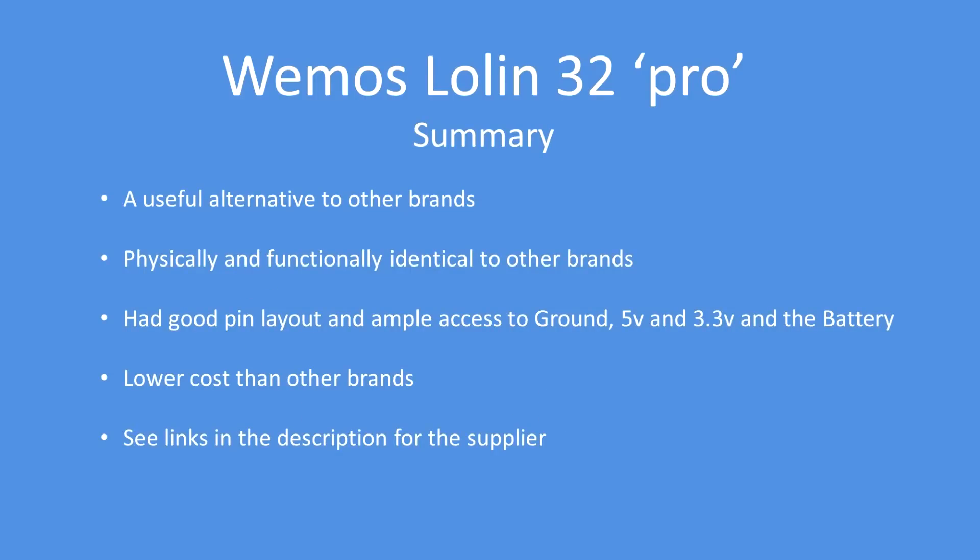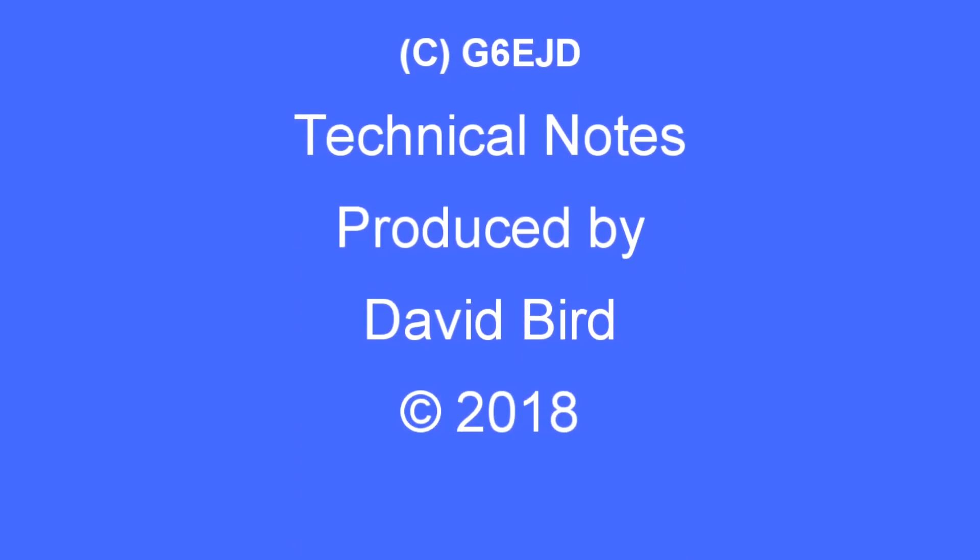In summary, it's a useful alternative to other brands on the market — physically and functionally identical, with a very good pin layout offering ample access to ground, 5 volt, 3.3 volt, and V battery or LiPo battery voltage. It's much lower cost, a third of the cost of other brands. I've included the link in the video description where you can buy it. I hope you found this technical note interesting and useful.